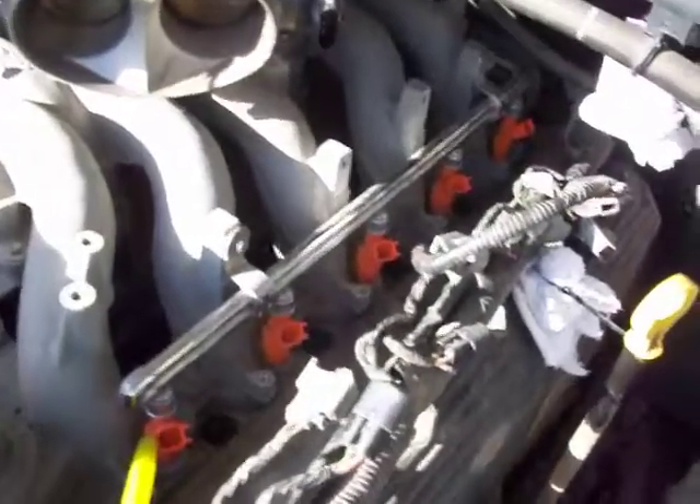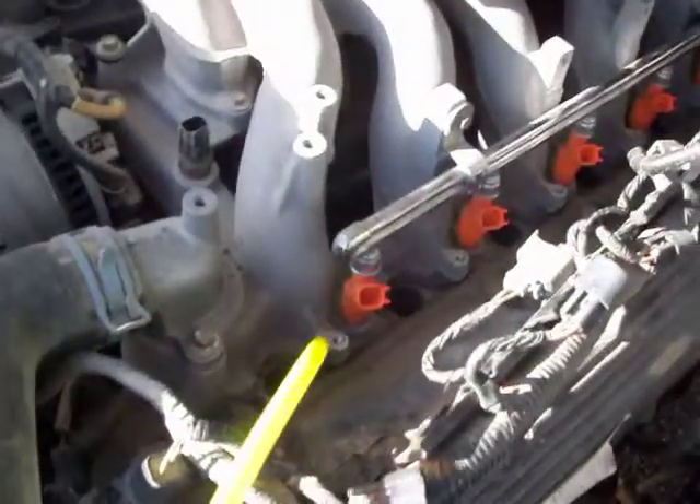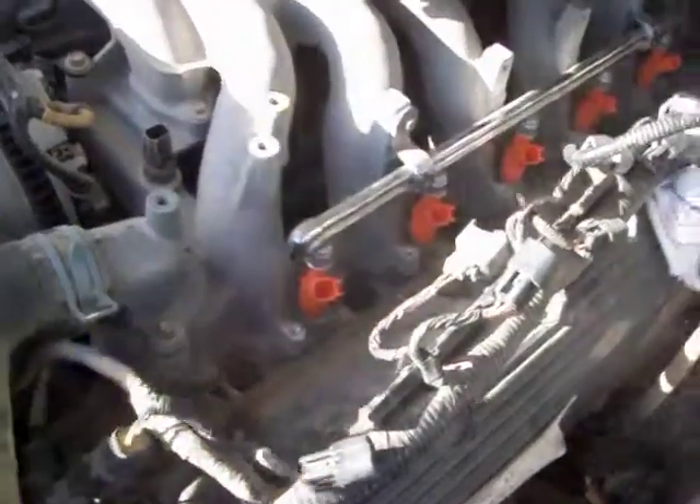I don't know if you'll be able to see the crud that comes out here, but I just blew out the first spark plug hole and a ton of dirt came out. So we'll do the second one here in a second, but let's see if we can do this one again. I don't know if you can see the crud and dirt coming out. Of course, I don't have two hands, so let's do the next one.